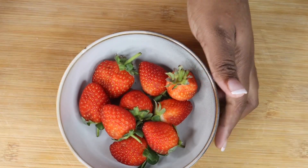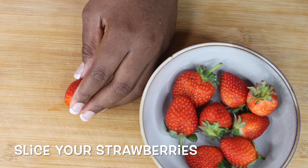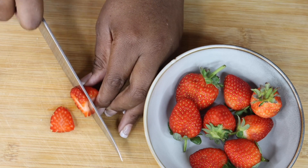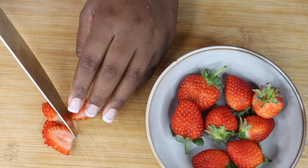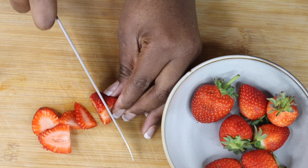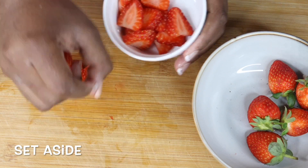After that, take your fruits — in this case I'm using strawberries. Take your washed strawberries and slice them into that shape. It's easier when you're placing them later. Just do the ends as well. Once you're done slicing, put them in a bowl and set them aside.